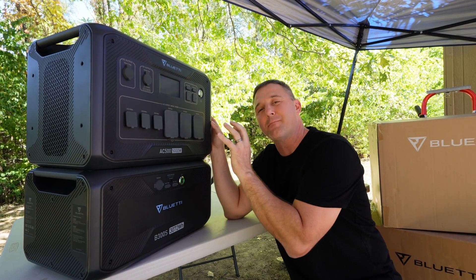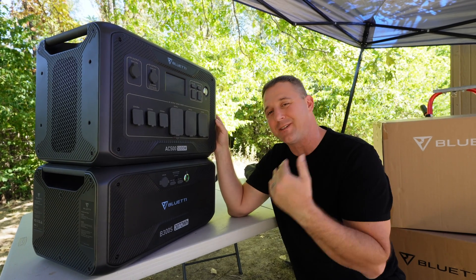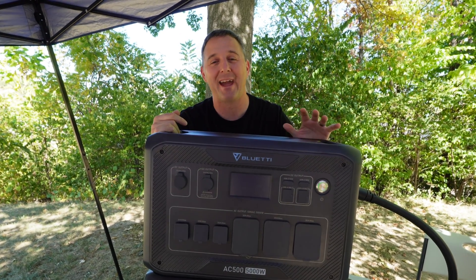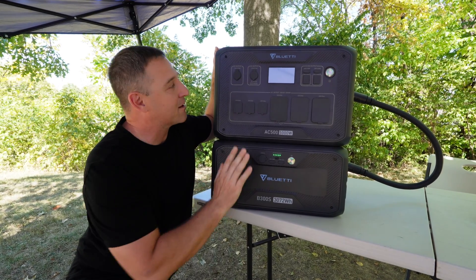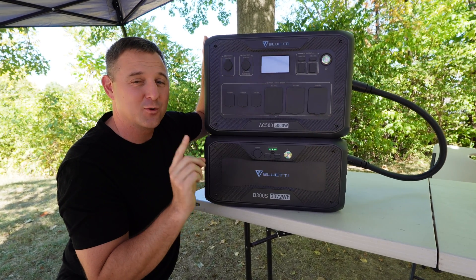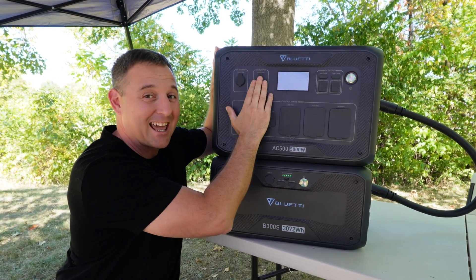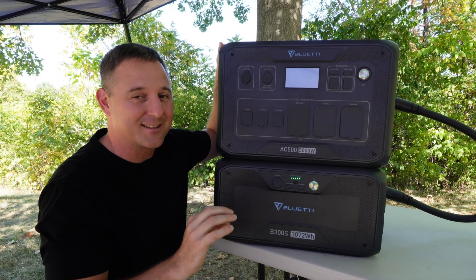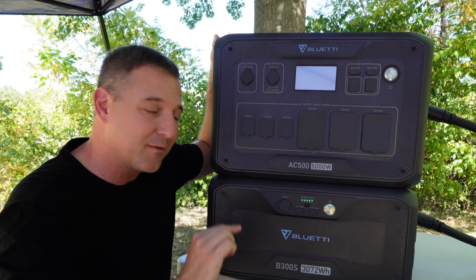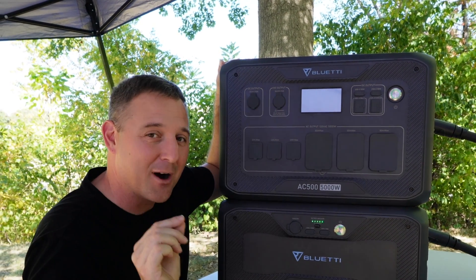The only way I can get anywhere close to maxing out the AC500 is by hooking up my air compressor and a heat gun simultaneously. Unpacked, it still weighs in at 66 pounds. Over on the DC side, we have a 12-volt 30-amp DC outlet — usually these are 10-amp outlets rated at up to 120 watts, but this one is rated at a massive 360 watts. Additionally, we have a 24-volt 10-amp outlet, which I have never seen on any of my other devices. This is perfect for running those compressor-style mini fridges designed to run between 12 and 24 volts, making it much more efficient.